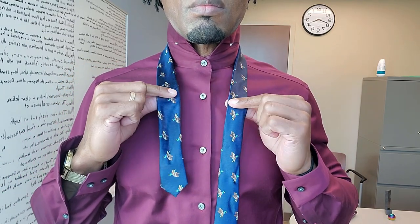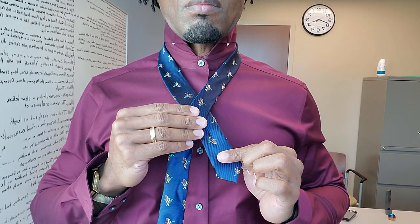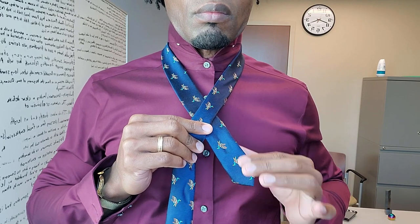short end to your nipple line like so. It will make it towards the perfect length and you'll never have to second guess yourself. Next, bring the longer end over the top of the short end like so.